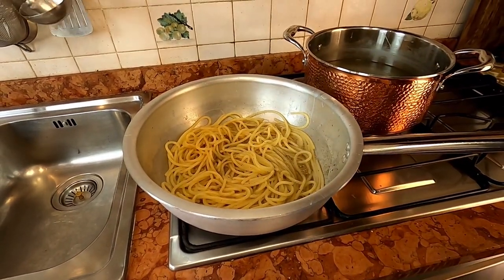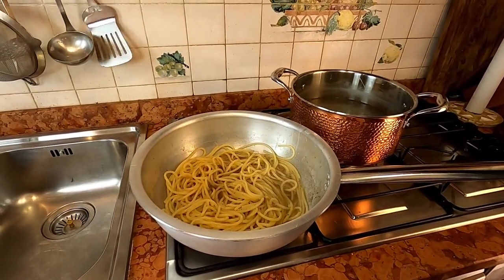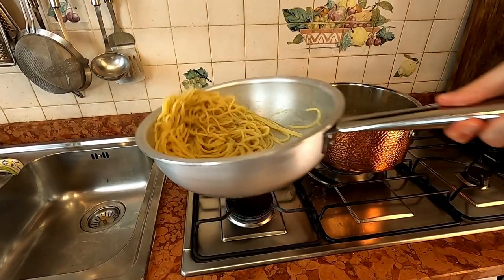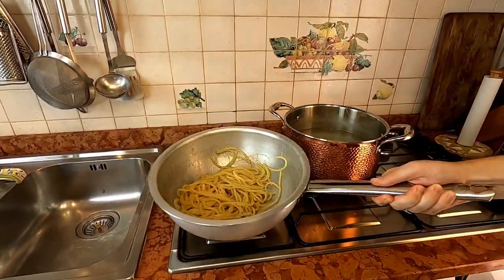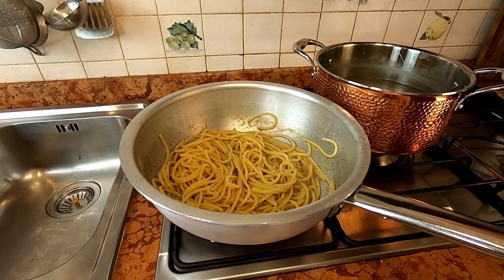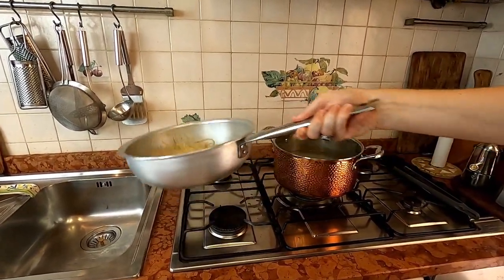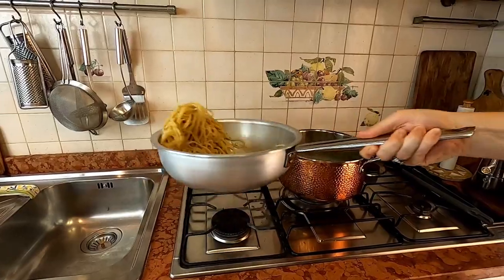There's one minute left — we're gonna put a little bit more cooking water because it evaporates. Now we're gonna give it a stir and jump it a little bit. The pasta is ready, we're gonna switch off the heat. Like we did in the other recipe, we're gonna wait a couple of minutes because if you put the pecorino cheese in while it's too hot it's gonna melt it — so we're gonna jump for about a couple of minutes and then put in the pecorino cheese.